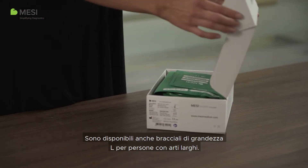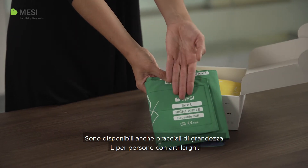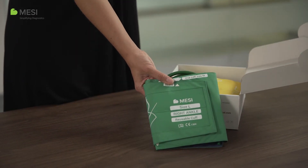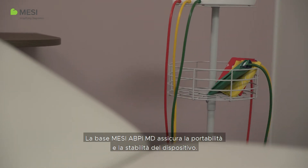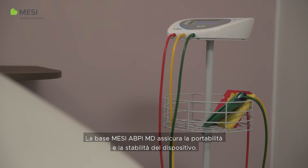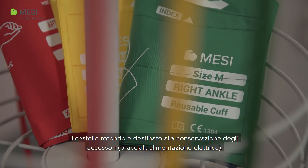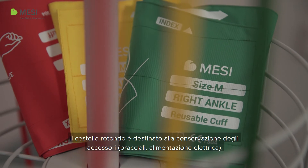Large size cuffs are also available for individuals with larger extremities. The Macy ABPI-MD stand ensures the mobility and stability of the device. The round basket is intended for the storage of accessories, like the cuffs or AC/DC power supply.